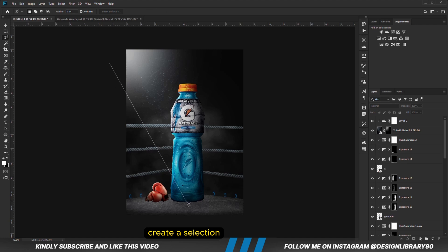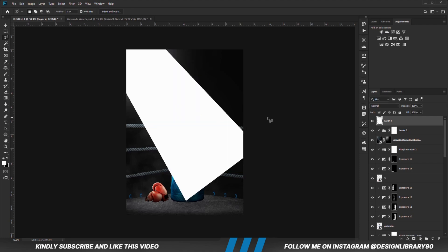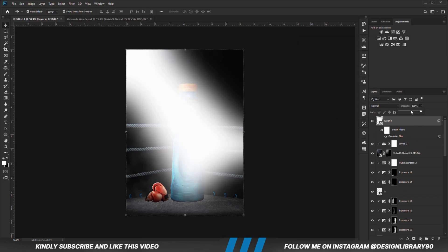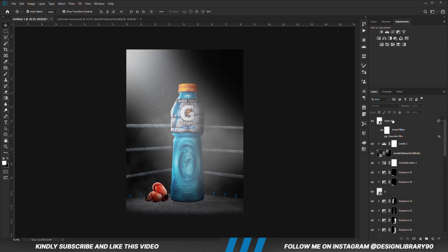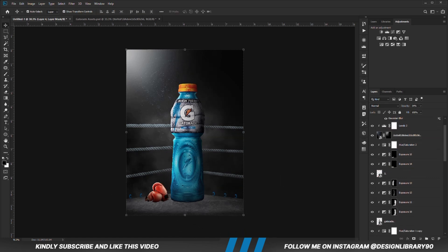We are going to create a selection, create a new layer, and Alt+Backspace to fill it with the foreground. Convert that to a smart object. We are going to apply the dash template and hit OK. Reduce the opacity. With the layer selected create a mask — with the mask selected and soft round brush, foreground set to black, increase opacity a bit, then erase this way. Drop the layer somewhere here.